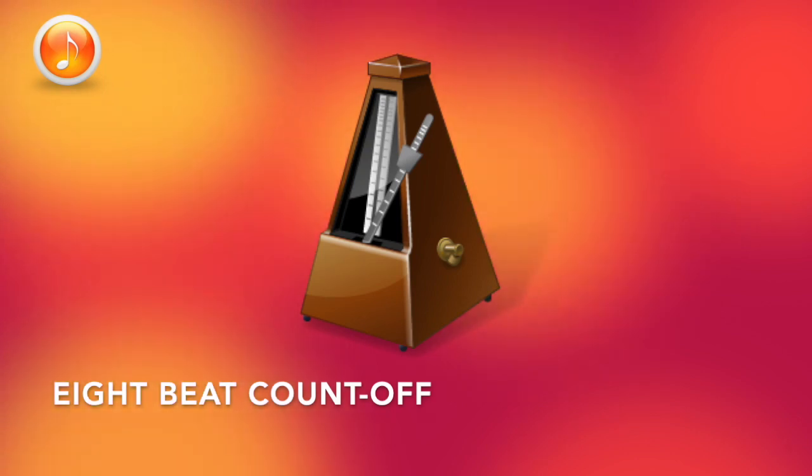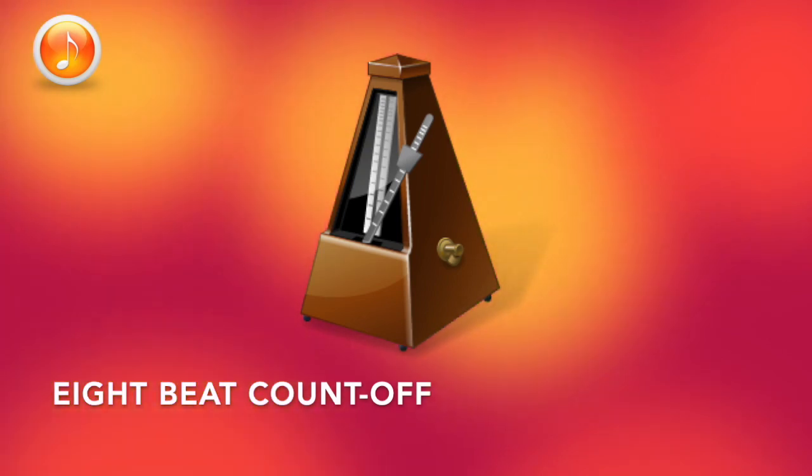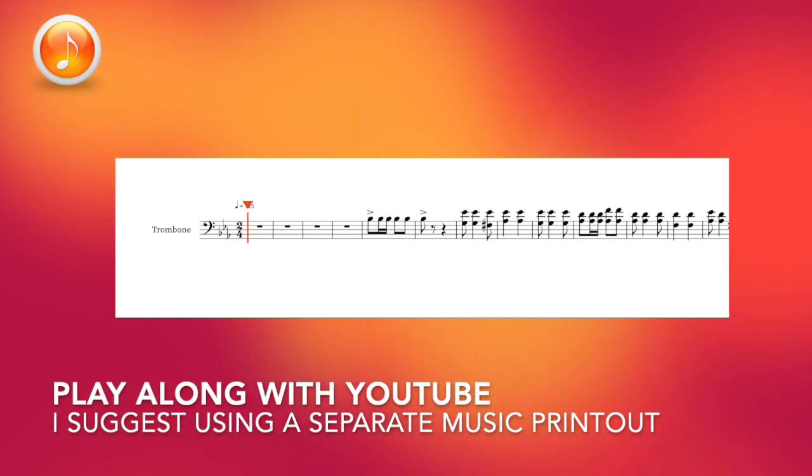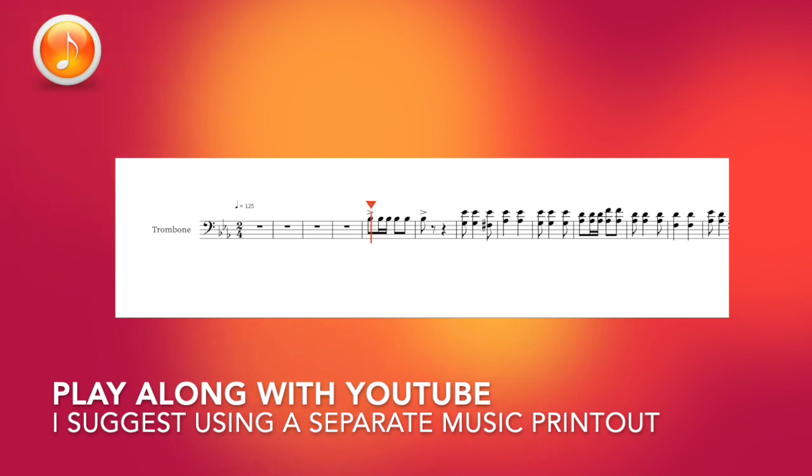Eventually you'll hear an 8-beat count off and then the fight sound will begin. Play with the recording on the YouTube video as precisely as possible. Make sure that the recording from YouTube is only audible in your headphones and not on the recording you're going to submit.